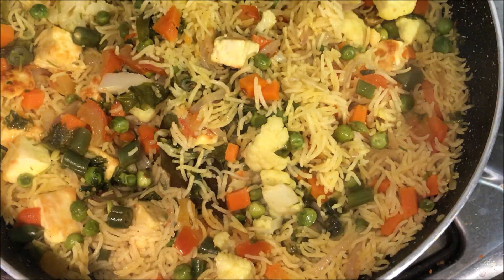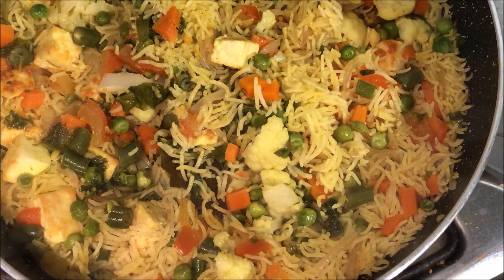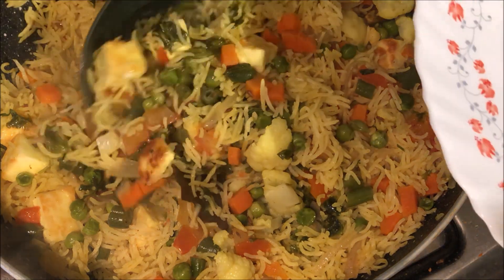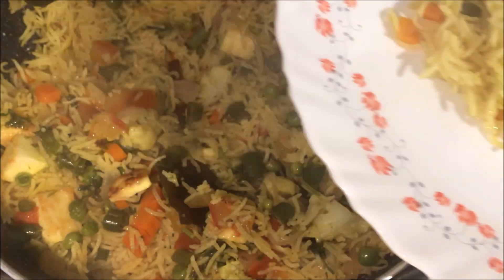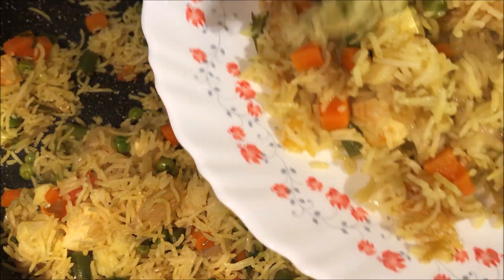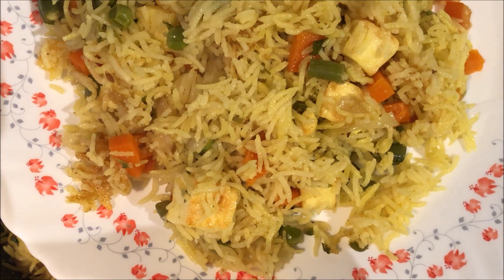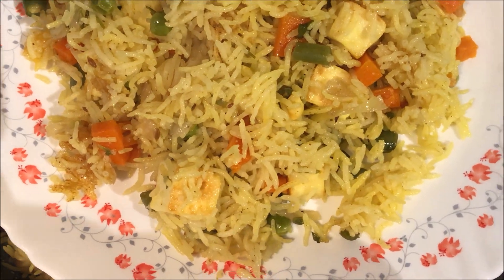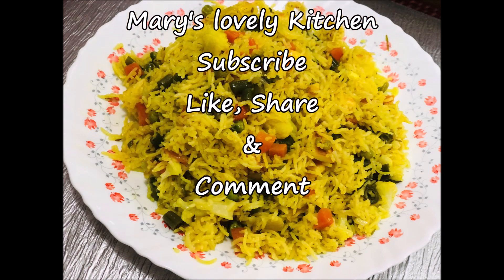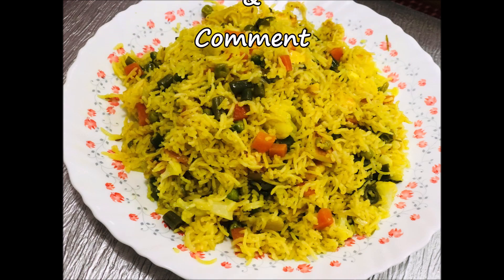Now we are going to taste the paneer pulao. We are going to make this video. We will taste the paneer. Thank you.